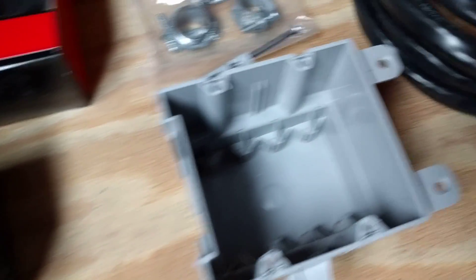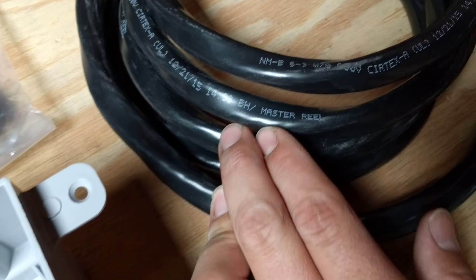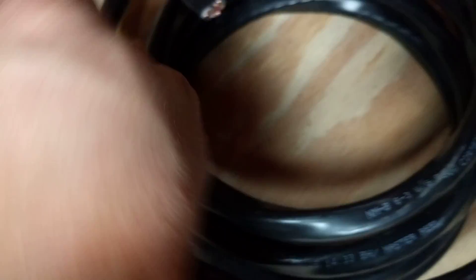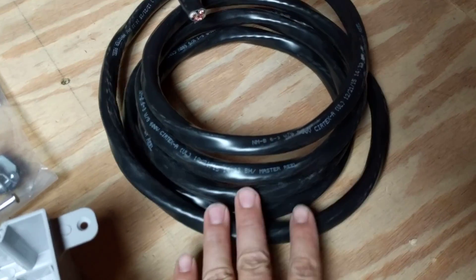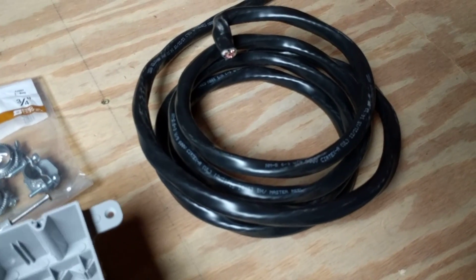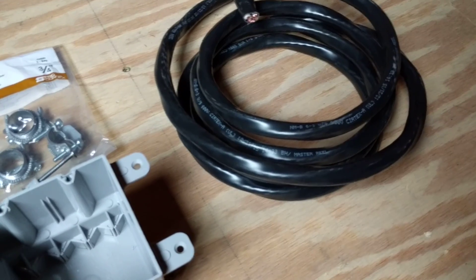Moving on to the wire, we're going to need 6-3 gauge wire. This is 6-3, which means three conductors with ground, so you'll actually have a total of four wires inside the cable. You'll also need some staples for stapling this to the joist or however you're going to be running your cable. Make sure you get ones that are wide enough — don't use the narrow standard ones. You'll want to get three-quarter inch.